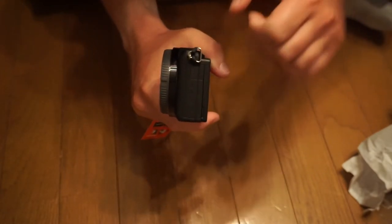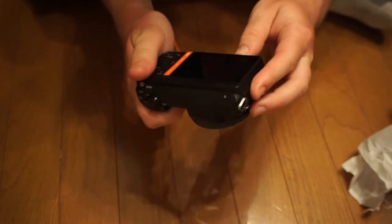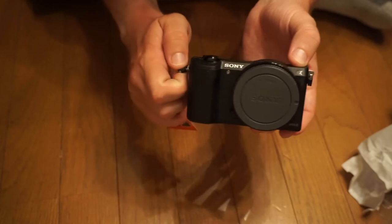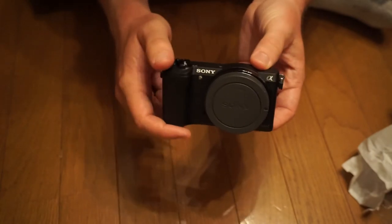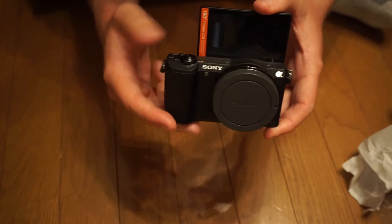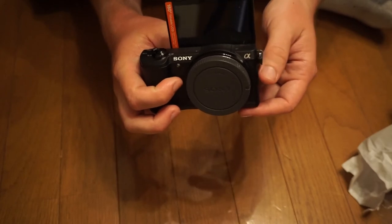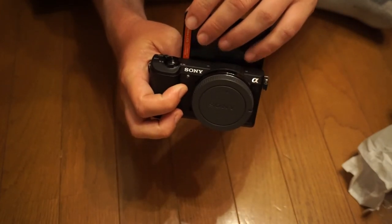And speaking of which, the SD card goes here. It's a really cool looking camera. If you're wondering why I got the 5100 over the 6000 or 7000 series — for one, I didn't really have the money for it. But the main reason I got it was because of this little flip screen that goes all the way up. It's very useful for doing videos like this, so you can see yourself without having to look at a monitor off to the side. You can look at the monitor without looking like you're looking at the monitor.